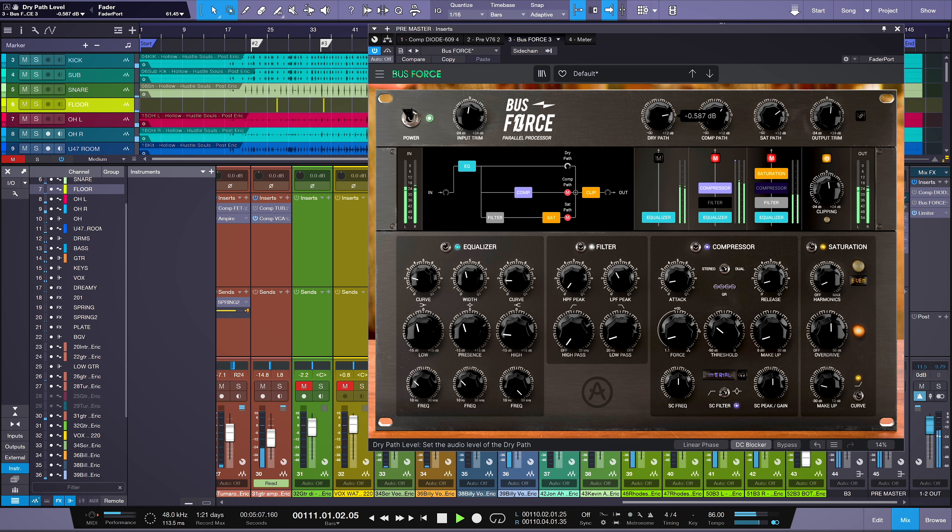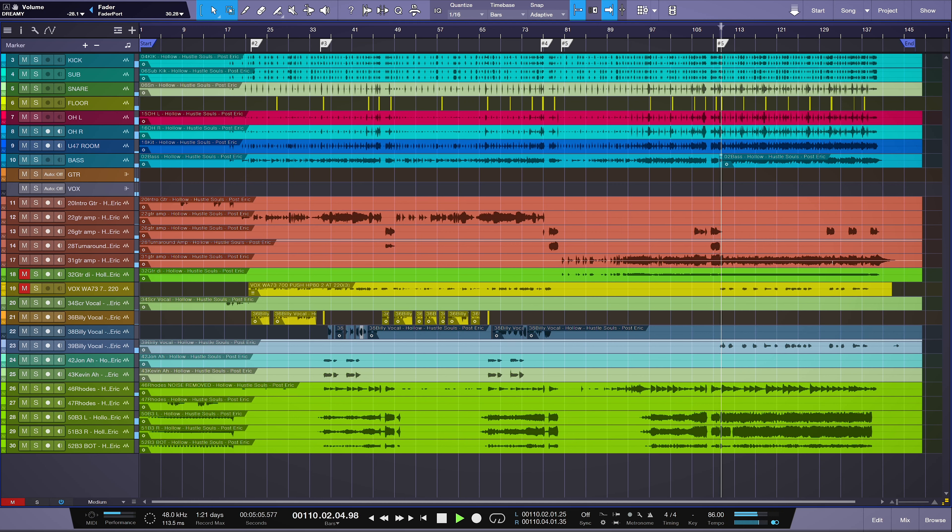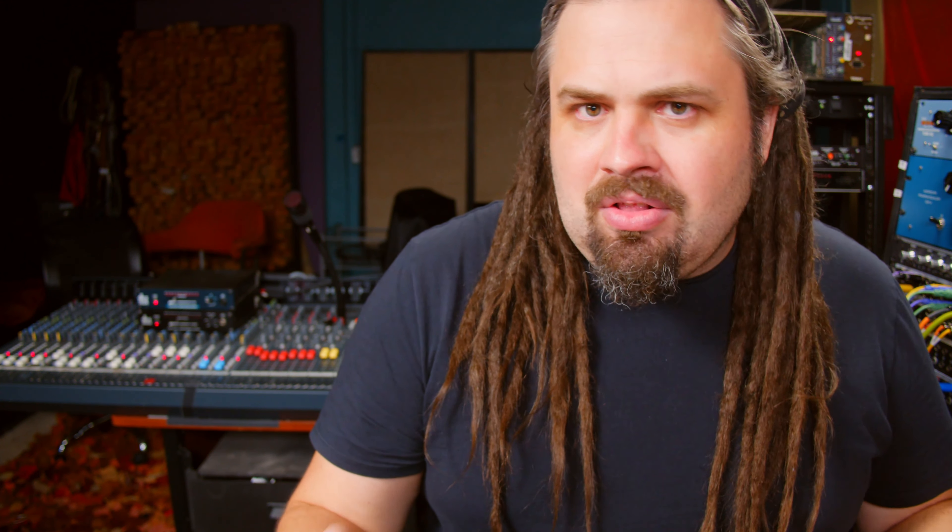It's a really capable plugin because of its parallel processing. Okay, so pulled up in the DAW today is House of Souls with a song called Hollow. In general, I think that the better the plugins, the faster you can learn them. I found this to be the case with these plugins. One of my favorites is the FET-76 plugin.